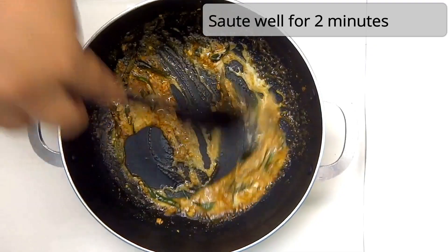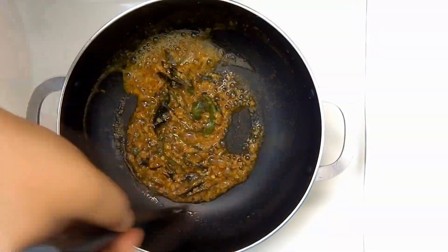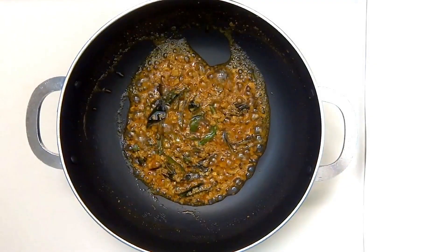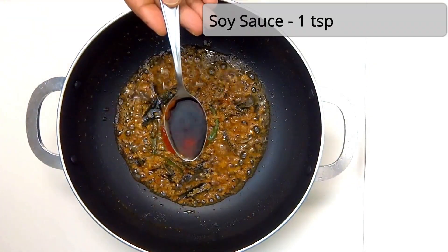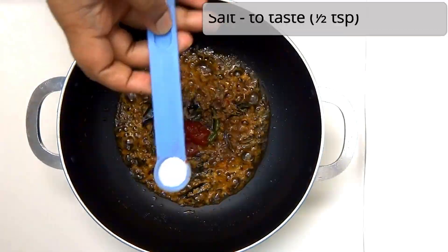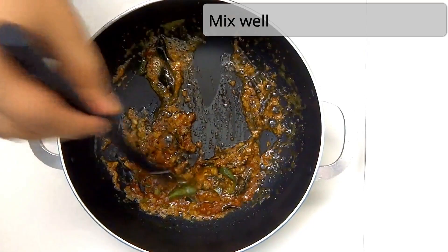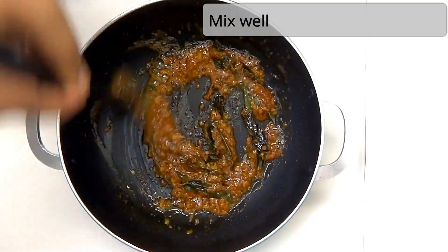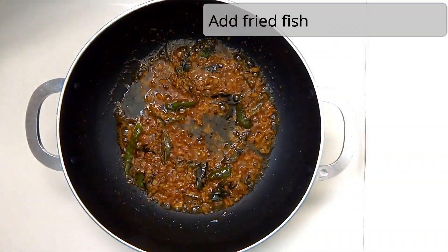We will stir it in a small bowl. Add 1 teaspoon of tomato ketchup, 1 teaspoon of soy sauce, and 1 teaspoon of lemon juice.